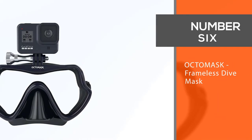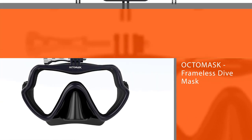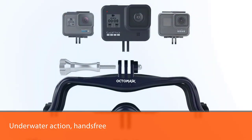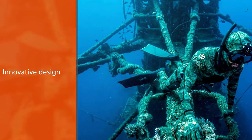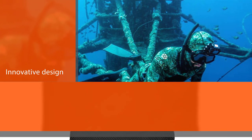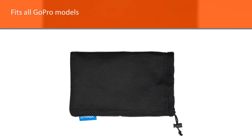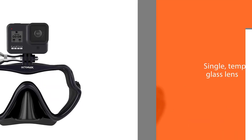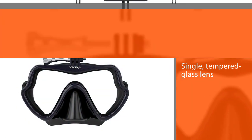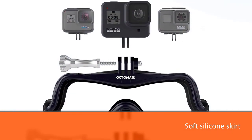Number six: OctoMask Frameless Dive Mask. The OctoMask frameless dive mask allows wearers to capture all the underwater action hands-free. This innovative design fits all GoPro models, and divers won't miss the sights the first time around either, with the mask's wide field of vision through a single tempered glass lens. A soft silicone skirt ensures the diver can stay focused on what's in front of them, not on adjusting their mask. The low volume design helps keep the mask close to the face for great visibility, while the super soft silicone helps ensure a great seal. This mask fits nearly everyone.